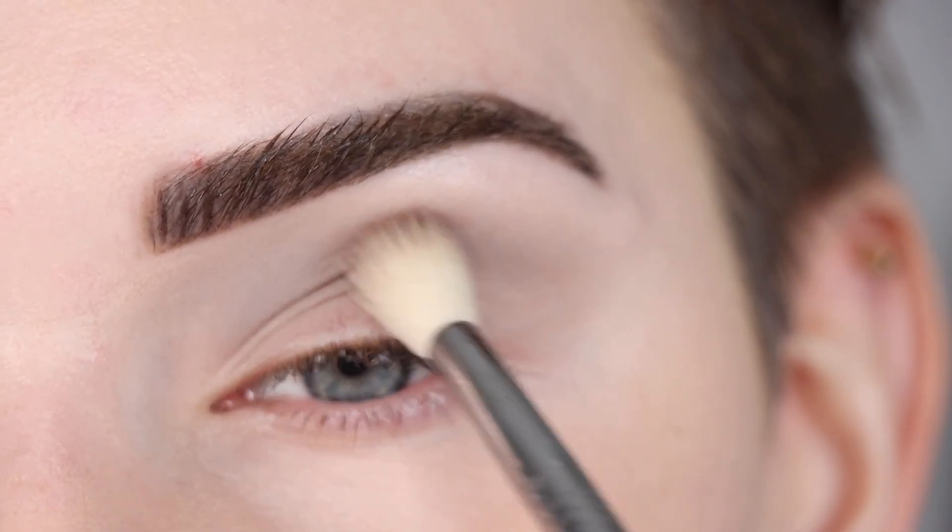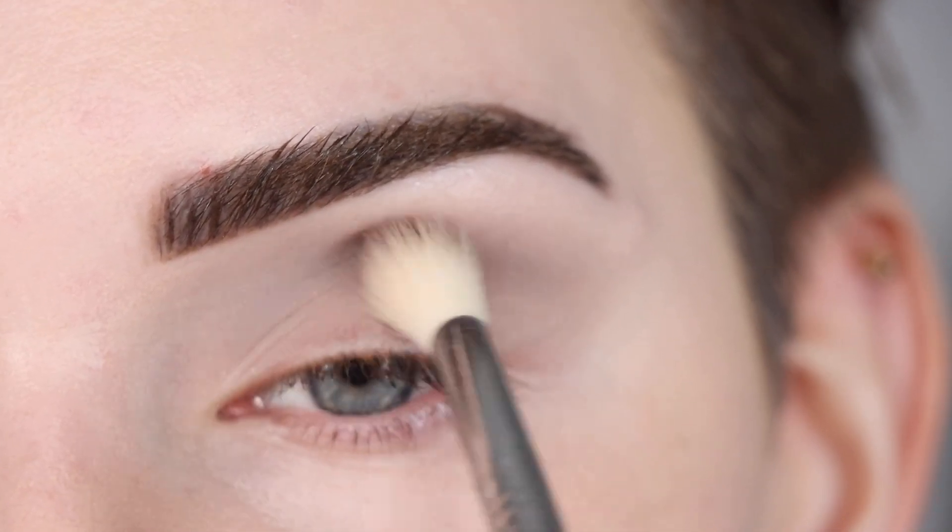Now on that same brush, I'm going to take 'Bold Type' and use that to deepen and define the crease a little bit more.